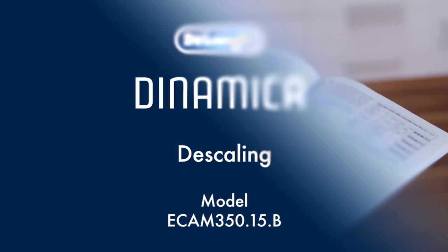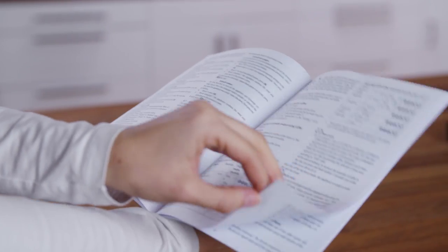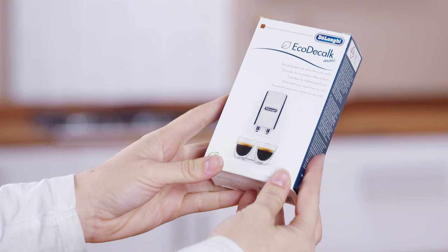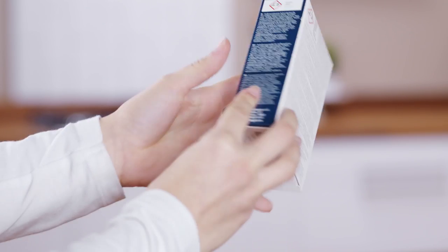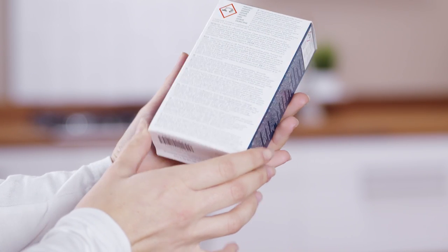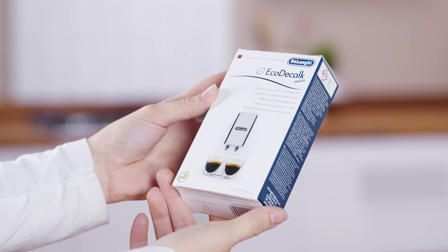Descaling. Always read the instructions and the labeling on the descaler pack before use. You should use DeLonghi descaler only. Using unsuitable descaler or performing descaling incorrectly may result in faults not covered by the manufacturer's guarantee.